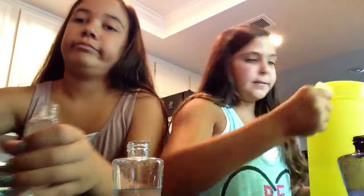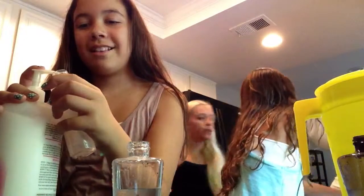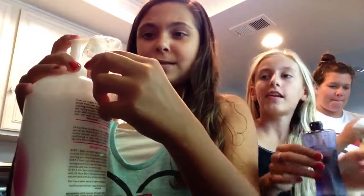Should I start to add the conditioner? Hannah is going to start hers. So with conditioner, you only need like two or three pumps. We need conditioner — that's not conditioner, that's lotion. Conditioner is right there. Okay, two and three pumps.